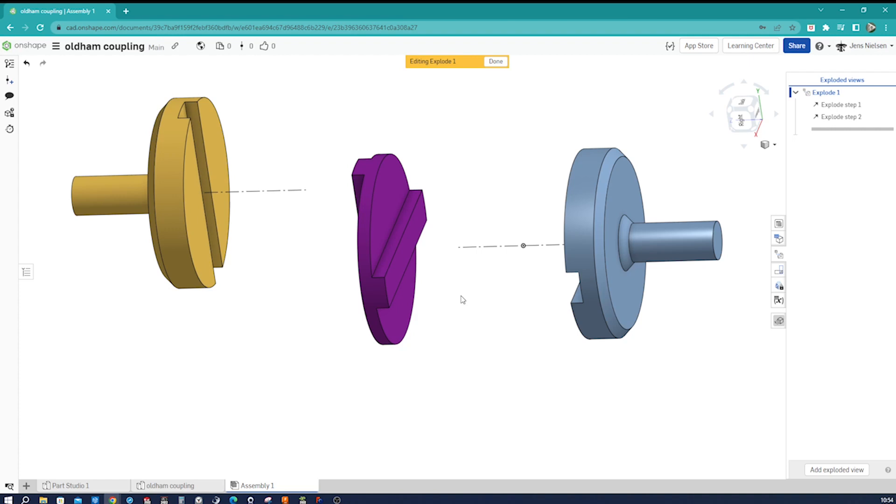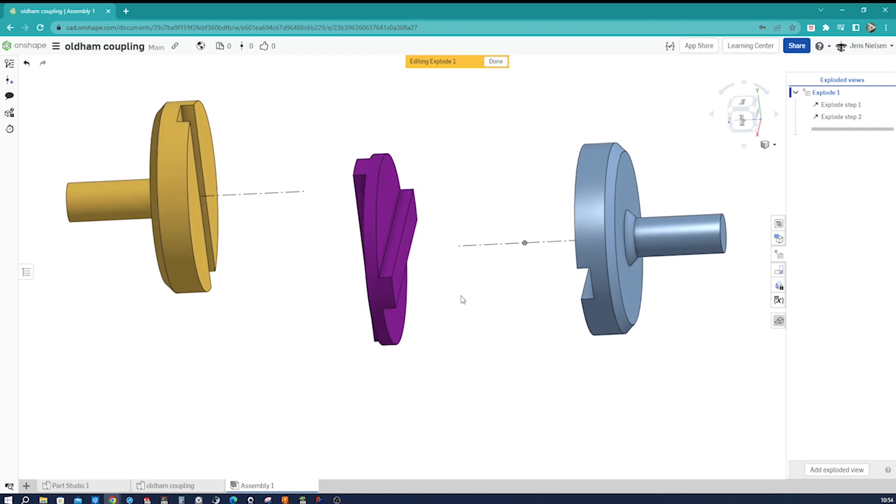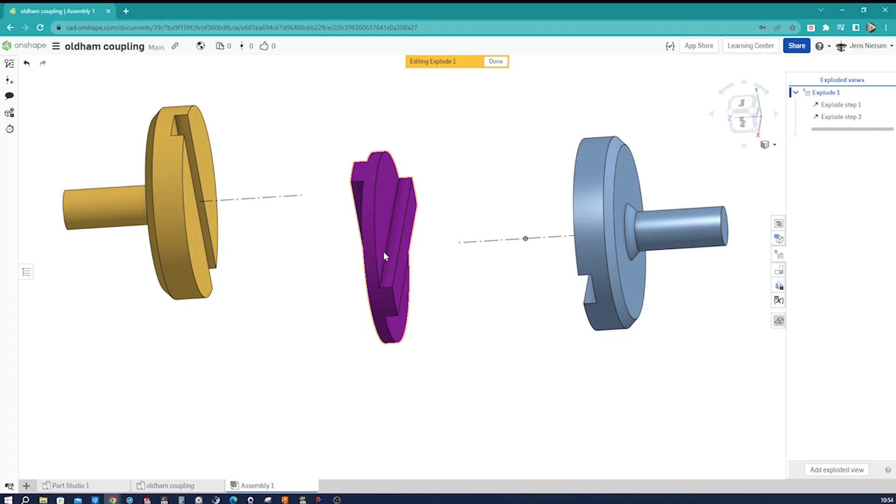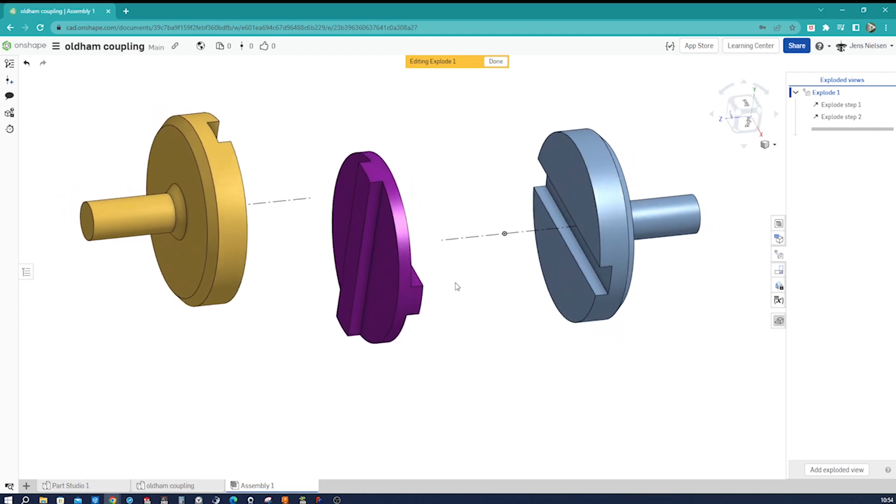Highlights of the workflow I'm going to demonstrate: we will model this with only one sketch, and we will be modeling the coupling with the enclose feature. So let's get started.